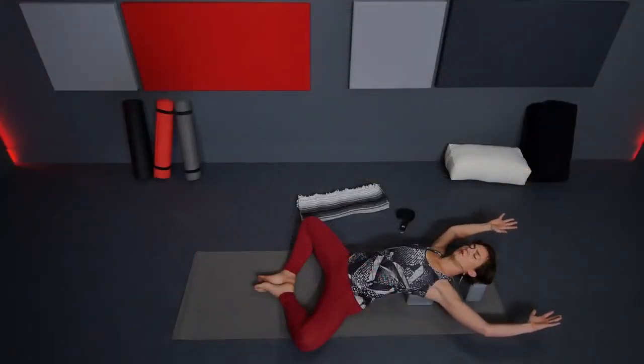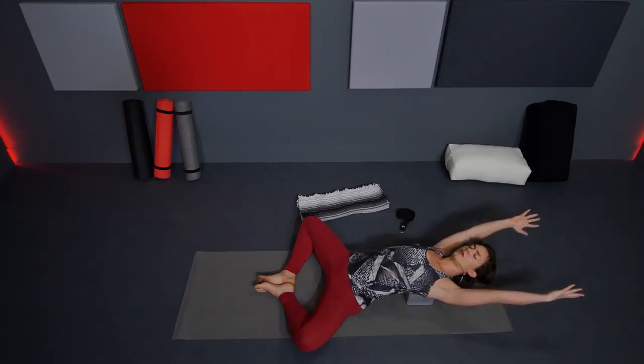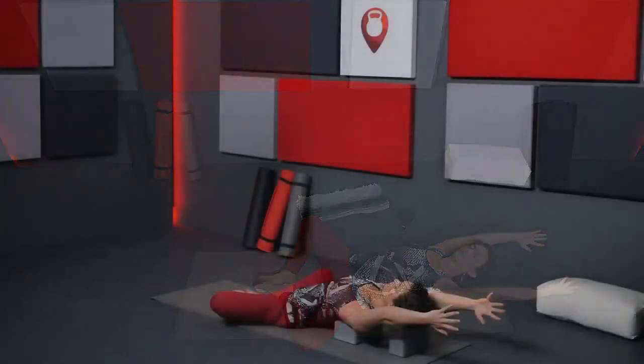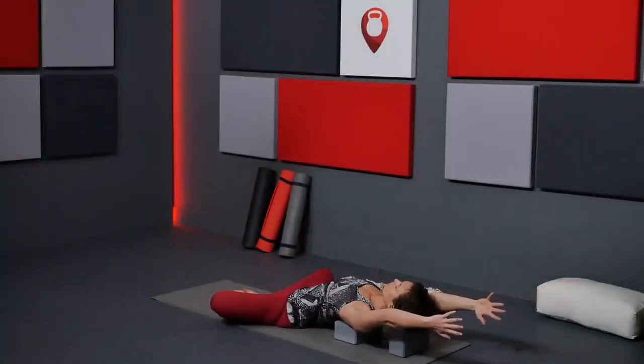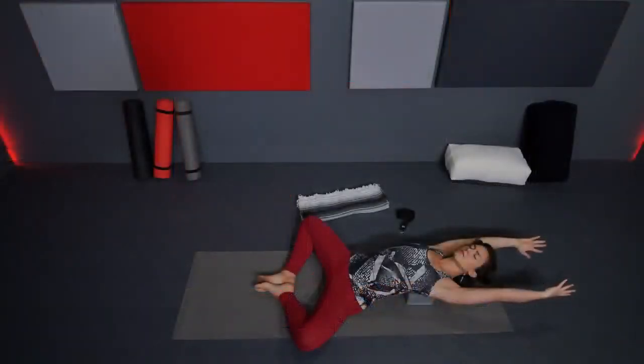Then take those arms and start to gently, slowly reach them up and overhead, palms facing one another, bringing the arms as far back as you can. Shoulders away from your ears, a teensy lift of your low belly. Start to open up through the shoulders and through the chest even more, reaching up and back behind you.